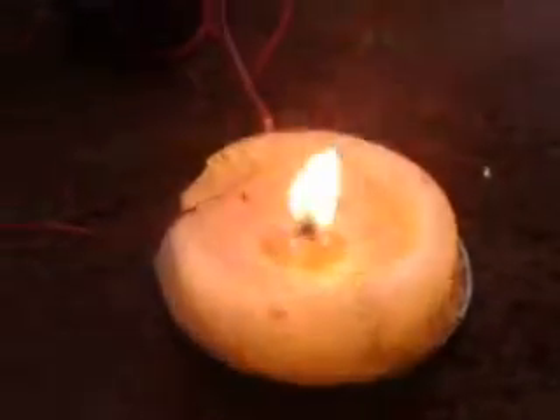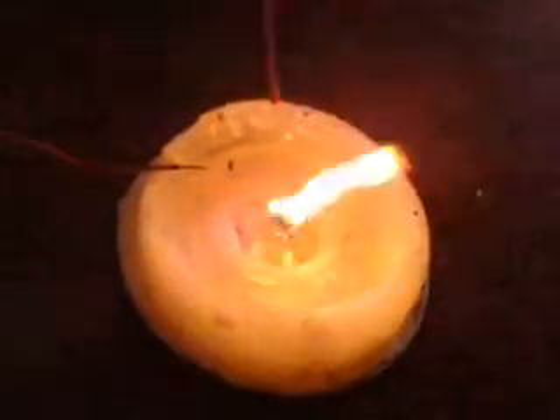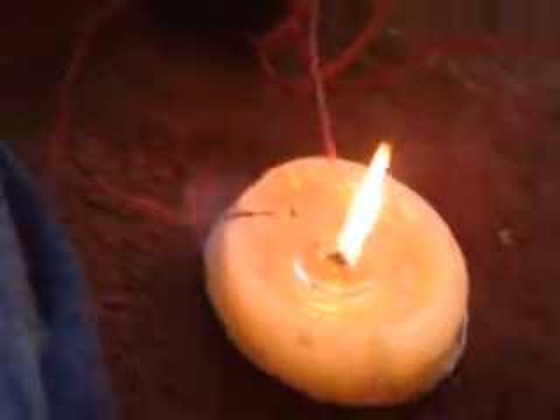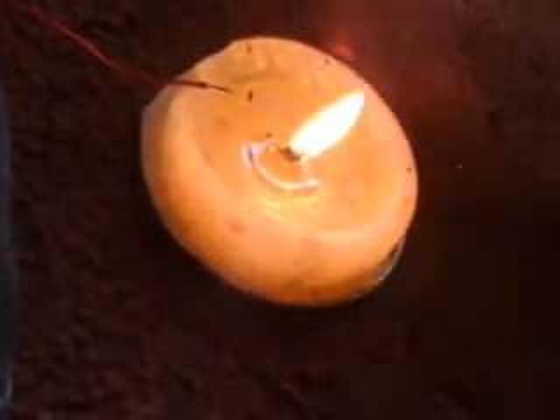But this is inside — there's no wind at all. Now I'm going to turn the high voltage off. Just discharge that.